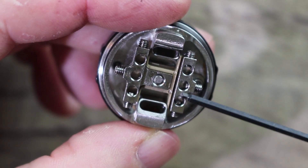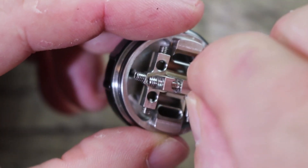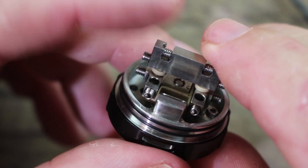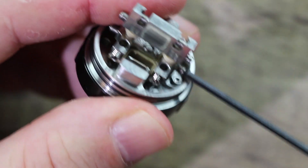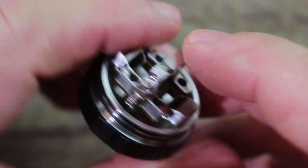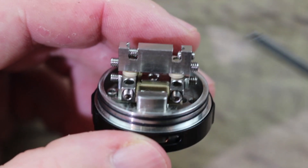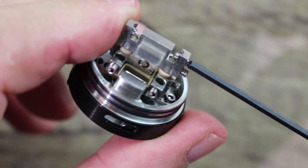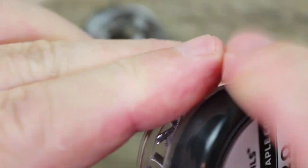Once you get that part assembled, take the center post of your deck and open it up. You could also run a coil in here if you want, but I want to try the negative deck. So we're going to take this and slip this piece in there — just like that. That's what they mean by modular deck: this is the modular part of it. Tighten those screws down too, and again don't go crazy because it's only plastic in there. Now you have these post holes open and it's going to turn your two coils into one, doubling your resistance instead of cutting it in half.